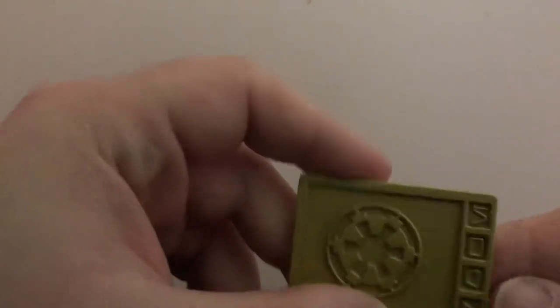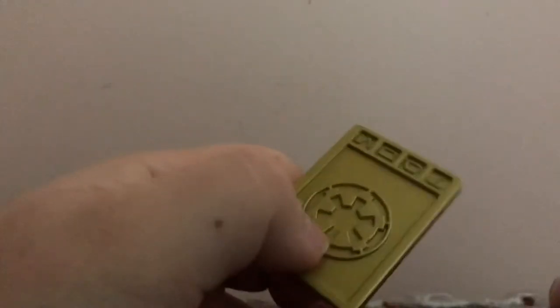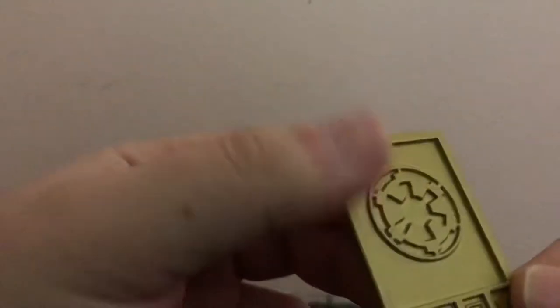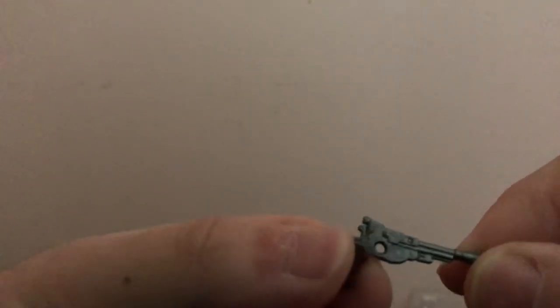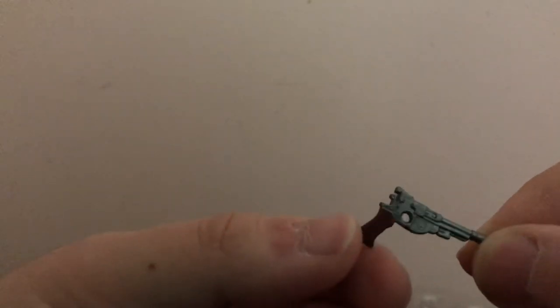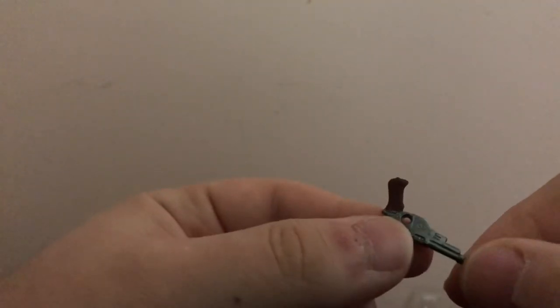So first, let's look at this real quick. The Imperial credit — it's cool, it's almost like a poker chip. I'll be honest, I kind of have no use for it. And with the weapons, here we got the Mandalorian's pistol. Very nice detail, with the brown handle. Very, very cool.